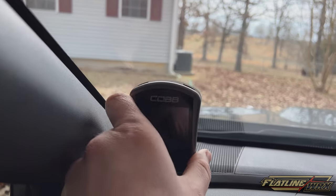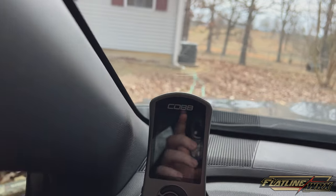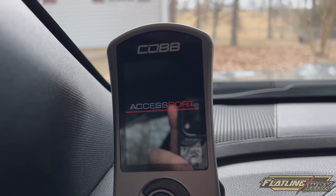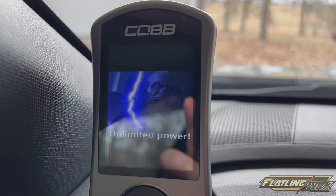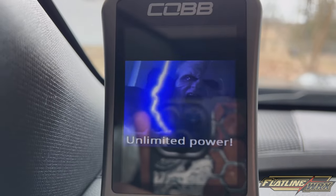So we're back out at the car. Simply just slide your Accessport in, and the first plug-in it should start the boot process and you'll see the new photo. Unlimited power.